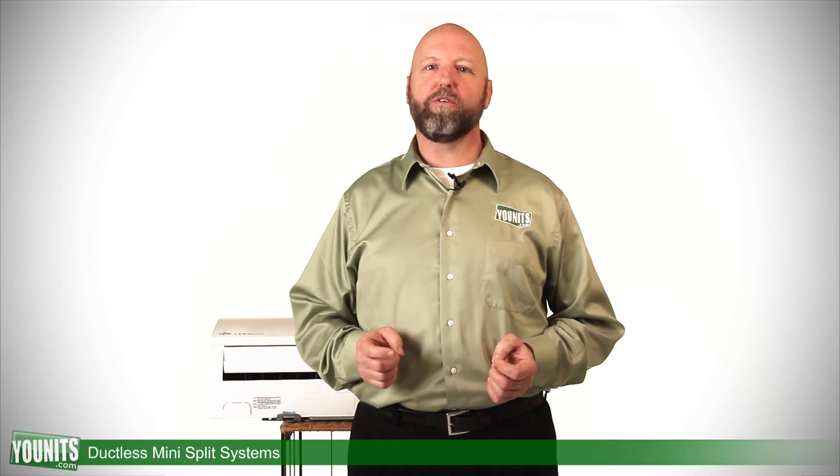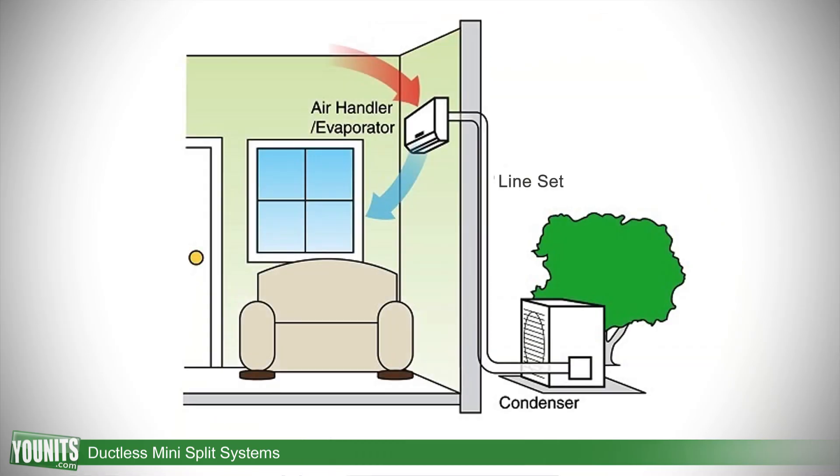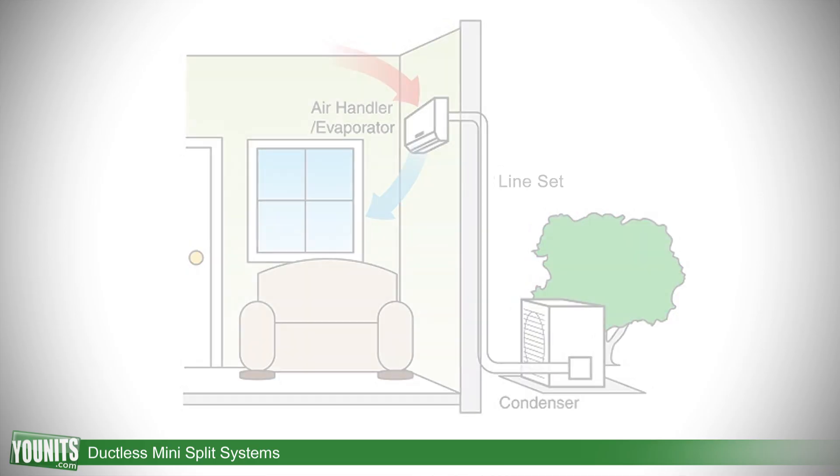The ductless mini-split system is becoming more and more attractive today. Similar to a conventional split system that has components on the interior and the exterior, the ductless mini-split system would have a condensing unit or heat pump on the outside, connected by a line set into an air handler that would get installed inside.